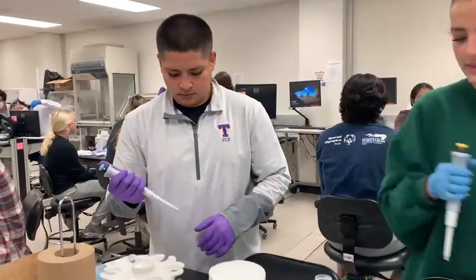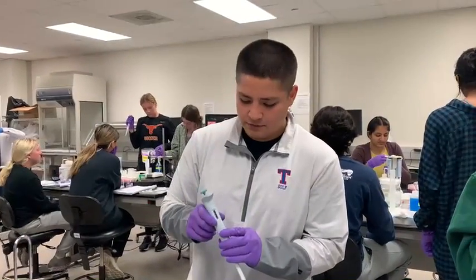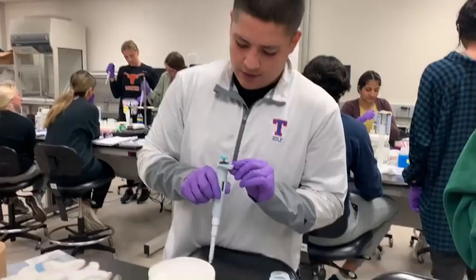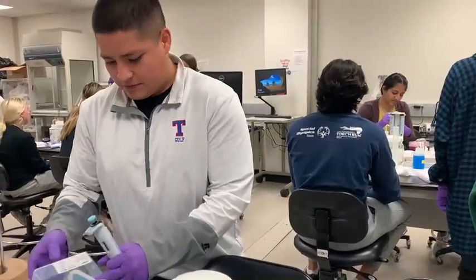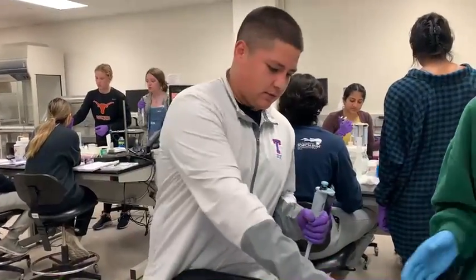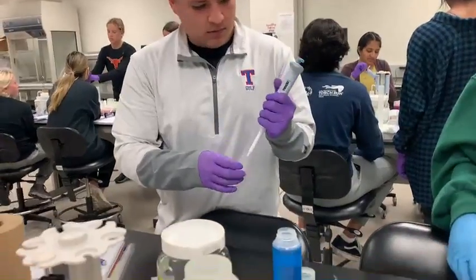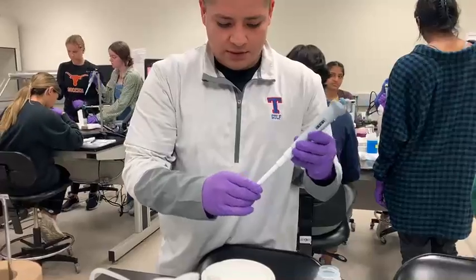All right. I'm Anthony. I'm going to do 250 microliters out of the 100 to 1,000. I'll grab a tip and close right after. It's already set on 250 and it's locked. I'm going to put the tip on.